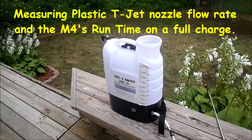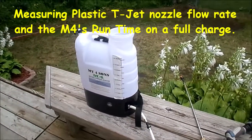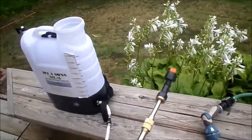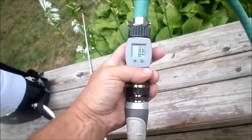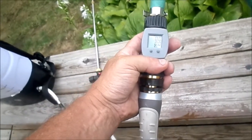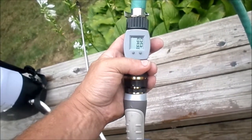The test I'm going to do now is fill the backpack sprayer up again to four gallons and test the plastic T nozzle head to see how many gallons per minute it sprays out. I also added a gallon measurement device into my sprayer. I'm going to fill it up to the four gallon mark on the tank, which we know is correct, to see if this meter also matches four gallons.